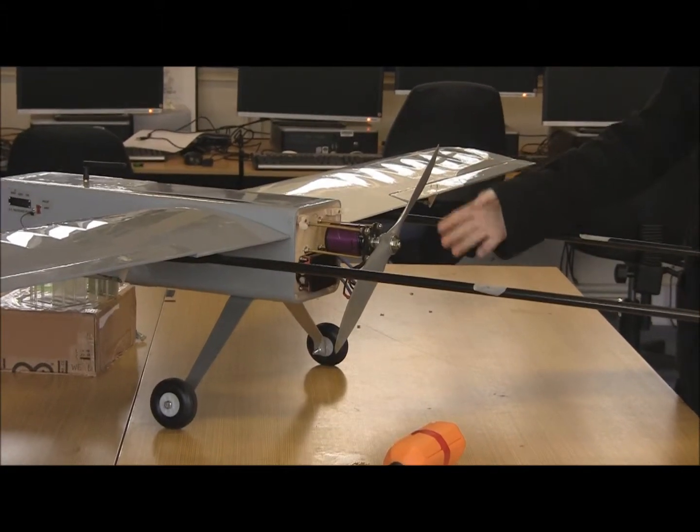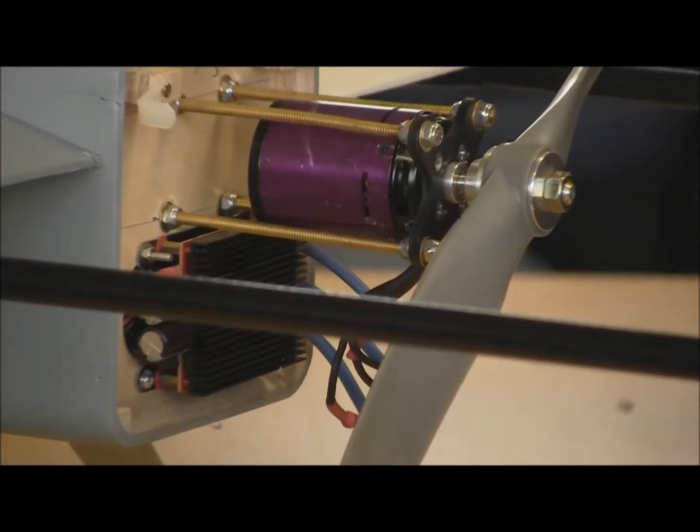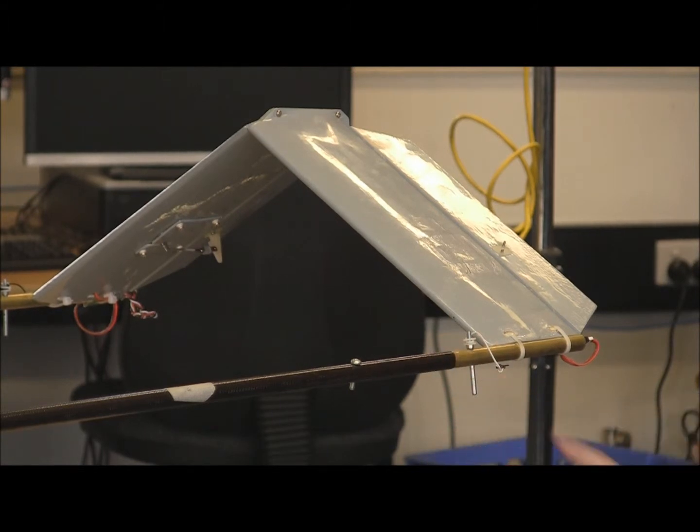At the back of the plane, we have the motor, which is a 90-size electric motor, and we also have the 120-amp speed controller. At the back of the tail, we have the booms and the V-tail.